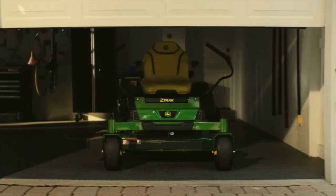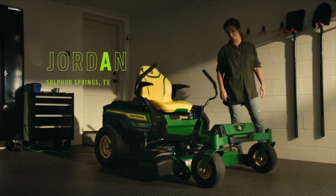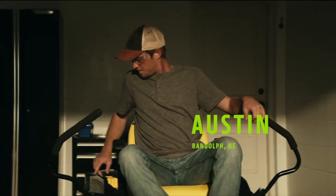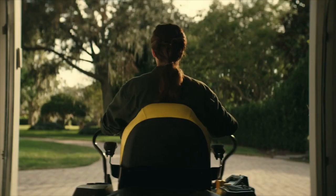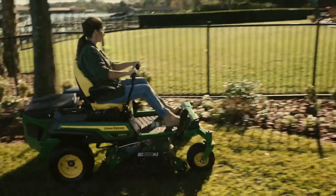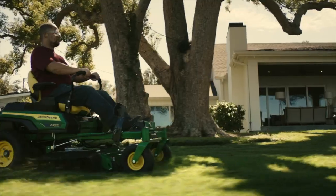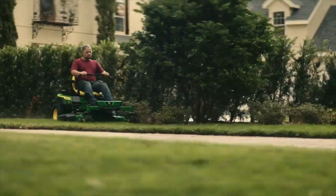John Deere's first electric zero-turn mower is here with the first people to ride it. And now a few more firsts — the first startup. The best part about this mower is how quiet it is. The first whiff of fresh cut grass. I don't feel like I'm sacrificing any of the power and I'm not breathing any of the fumes.